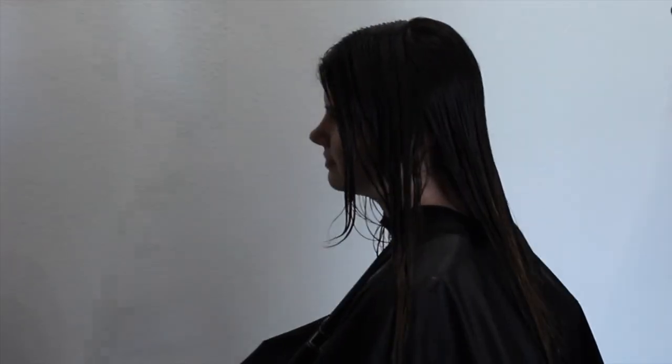We've got Charlie back in the salon today and she's going to be my model. We're going to give her a long fringe with some square layers, so let's just jump right into the haircut today.